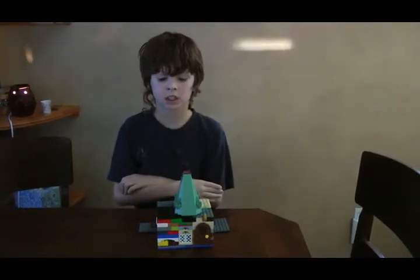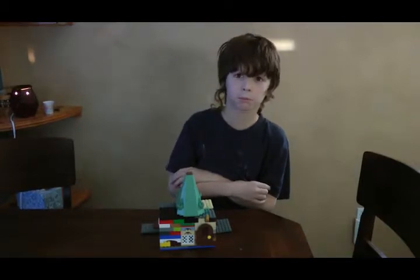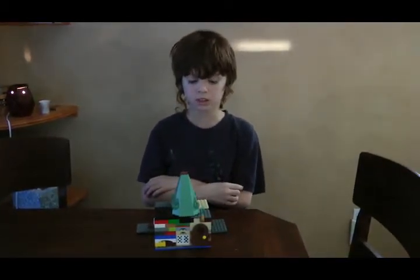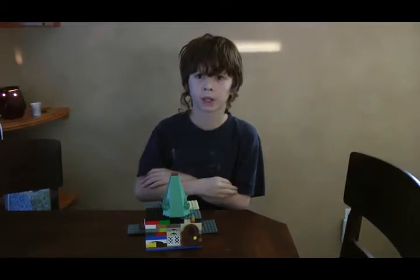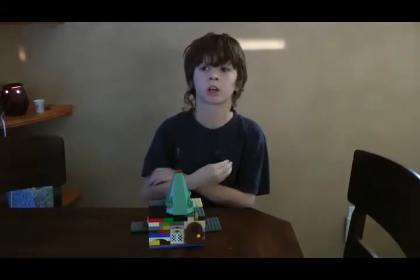Hey guys, I'm going to be reviewing my custom Boat House. It comes in the Half Boy Prince video game and in Harry Potter and the Deathly Horrors Part 2.